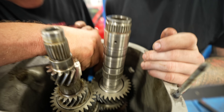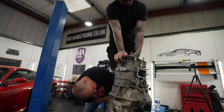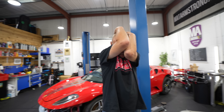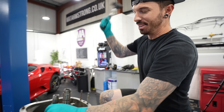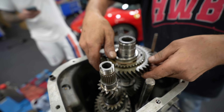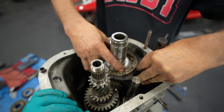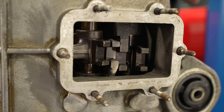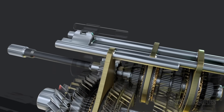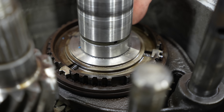Both shafts go in together, interlinked, needing a little persuasion to knock them into place. Once the shafts are resting in the gearbox we continue building them up with more gears and selector forks. We know we're on the right track because all the selector forks are lining up correctly. These forks slide forward and backward to lock the car in or out of gear — it's still complex but it's coming together.